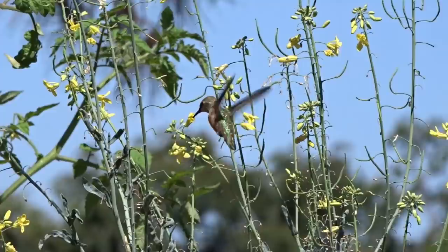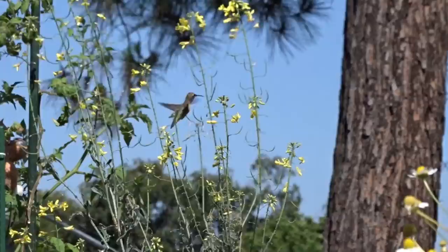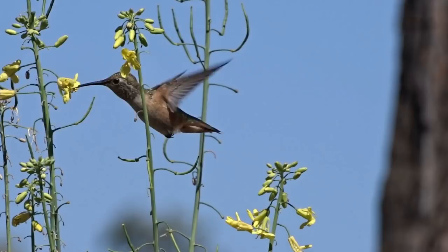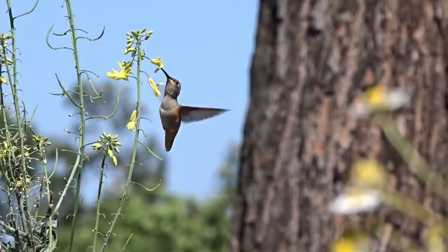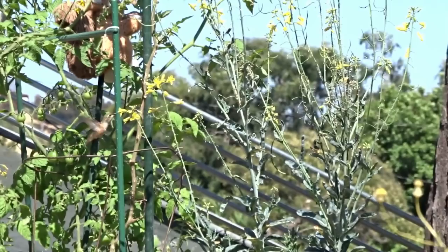Some people like to add dish soap to the ant guards. That's fine if you want, but I always worry about adding anything because what if a hummingbird or bird came by and wanted a drink of water? So I just add water. Also, organic cane sugar — as long as it's white sugar, that's fine. They cannot process raw sugar. Their body can only process sucrose. The white granulated sugar is sucrose, and that's the only thing their body can process.